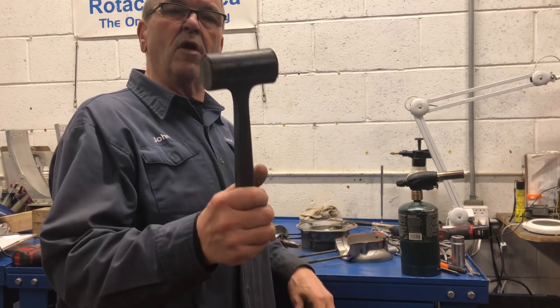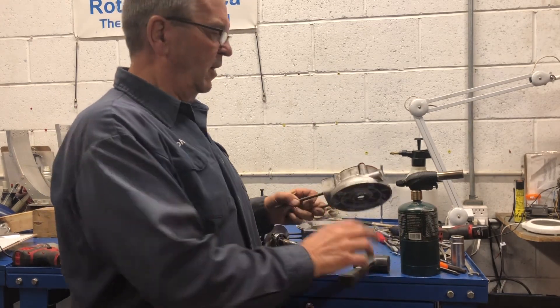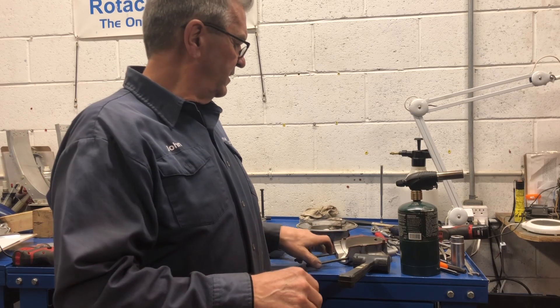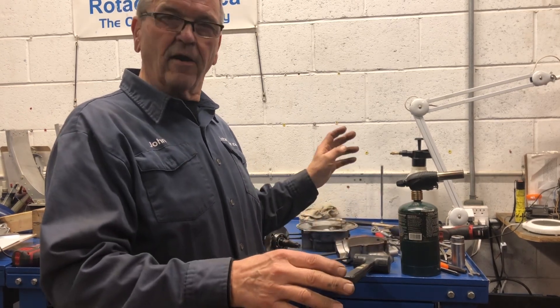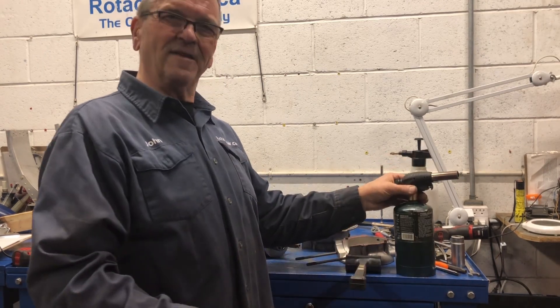Dead blow hammer — it doesn't leave any marks. You have to use a dead blow hammer; you don't want hammer marks in anything. It needs to look, after we're finished, like we were never even there. You need a dead blow hammer, a source of heat, and some patience.